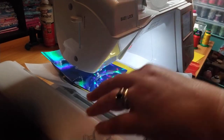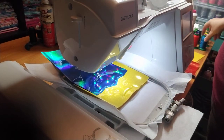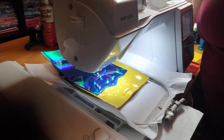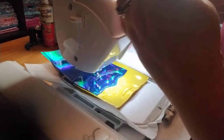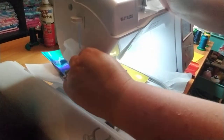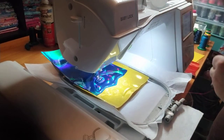Now we are going to switch threads again to the red, and this is going to be the placement stitch for the gems in her sleeve. Here we go, step number seven.